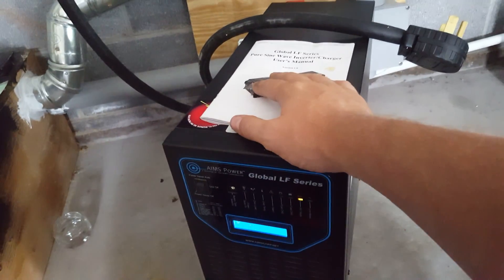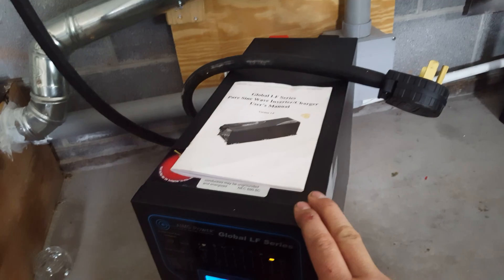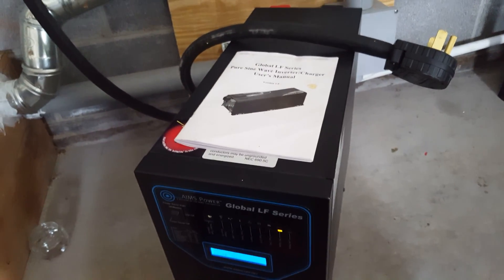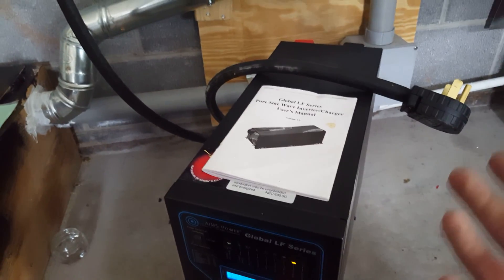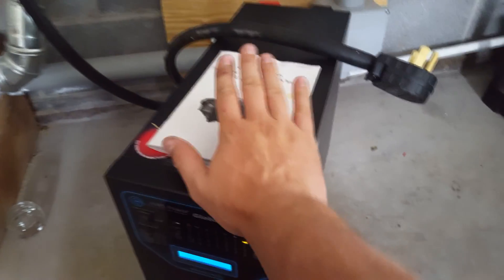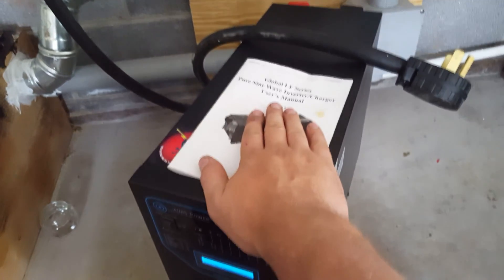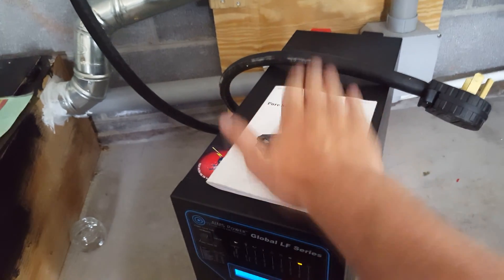This is an Ames pure sine wave global low frequency inverter. It's got the same circuit boards as the newer inverters, and the battery priority mode switch doesn't work — which is a nightmare for a solar setup. It never has worked. Shoutout to Yankee 4 — you should subscribe to his channel. He and I were discussing this inverter's priority settings; I can't change it, it's broken, it's a piece of junk.